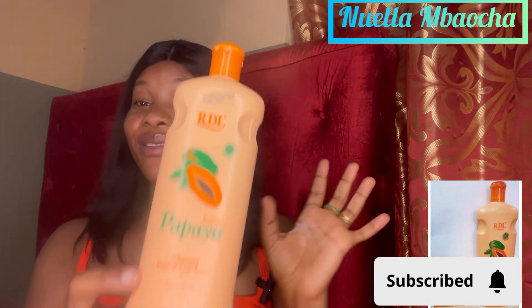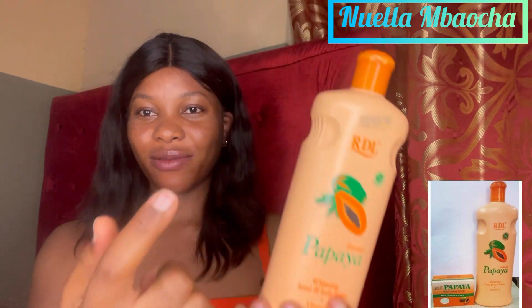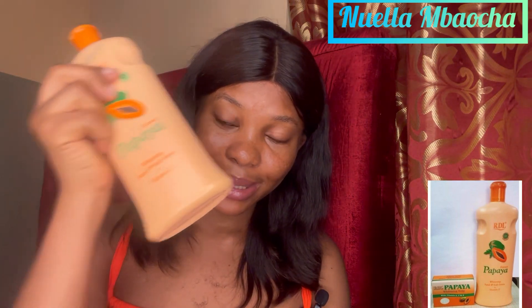I've used it - not like I haven't used it. Some people will say I should use it till it's finished, but I've used more than half of this lotion. So what do I have to say? This lotion is not bad, don't get me wrong. But I hate watery lotions, and this lotion is watery - that is number one.